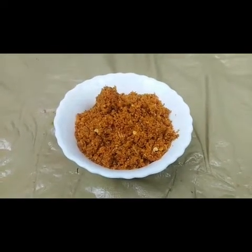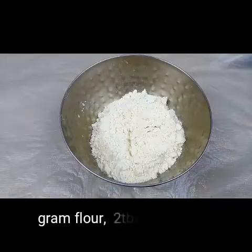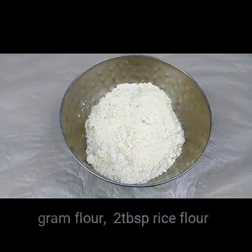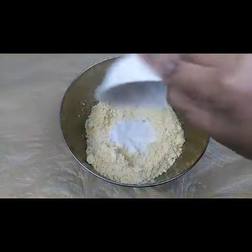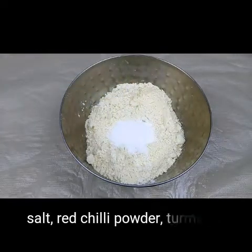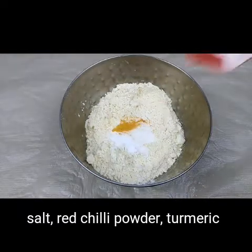The spicy powder for the vada pav is now ready. Let's make the vada. For making the batter, I have taken two to three cups of gram flour — besan flour — and I'm going to add two teaspoons of rice flour, half a teaspoon of salt, a little bit of turmeric, and half a teaspoon of red chili powder.